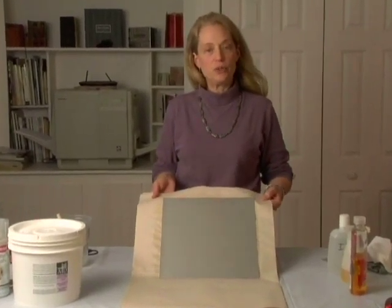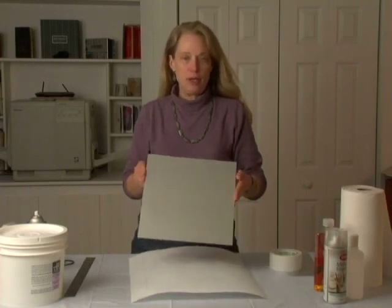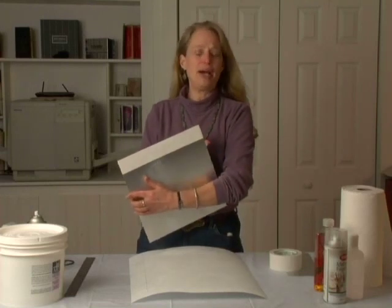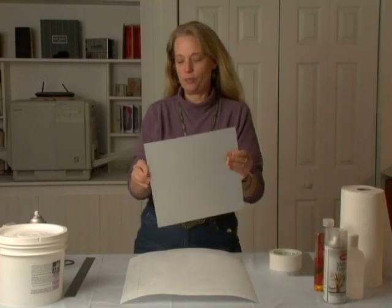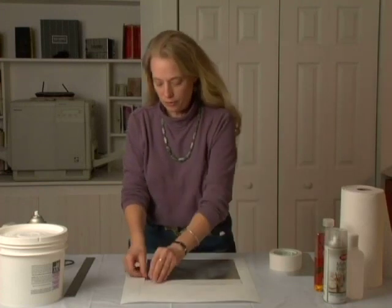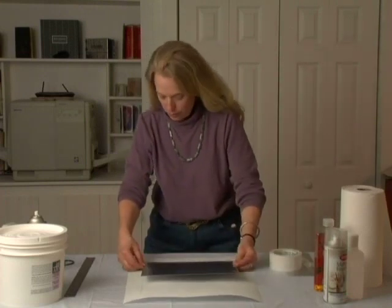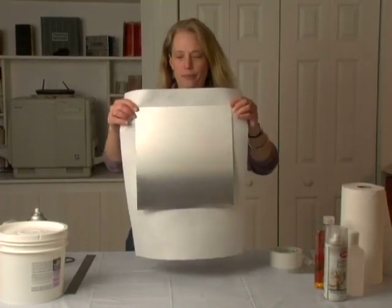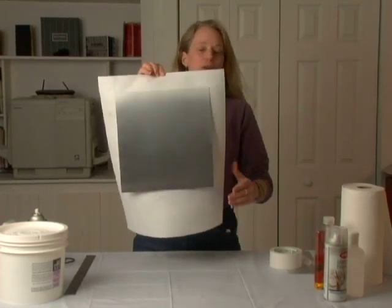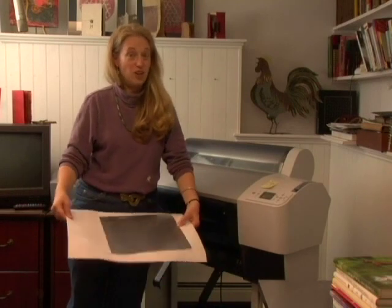Once it's dry I can put this onto a carrier sheet and run it through the printer. I'm getting ready to print on the 12x12 coated aluminum. I've placed double stick tape on the back and I have a carrier sheet all marked out, ready for me to place the pre-coated aluminum. I'm just going to put this down, pull off the backing of the double stick tape, and place it in the corner — just as simple as that. This is going to go through the printer now. You can see it's going to hold itself to the carrier sheet and all of this will feed nicely through the printer.